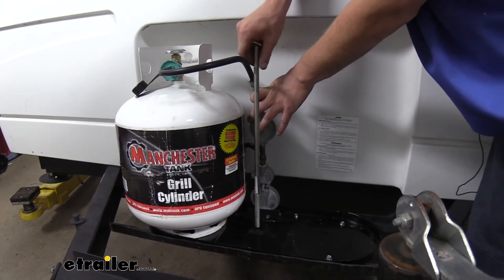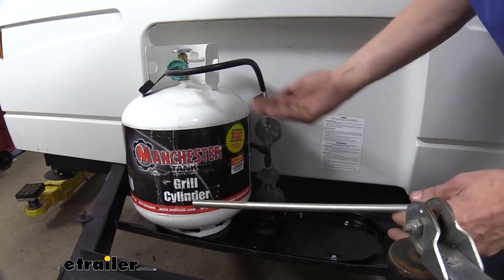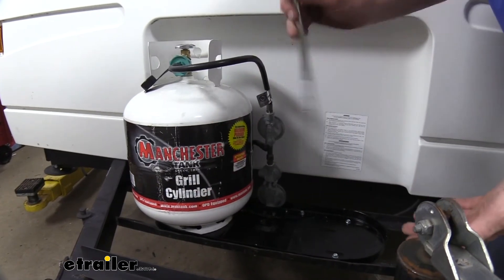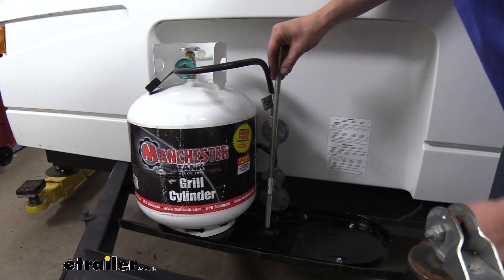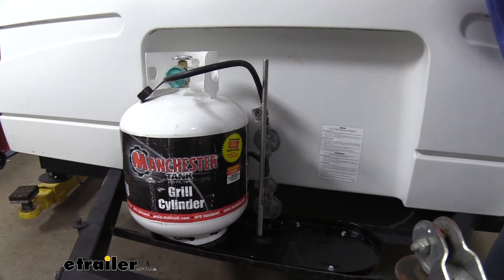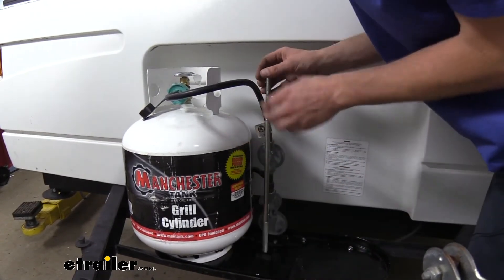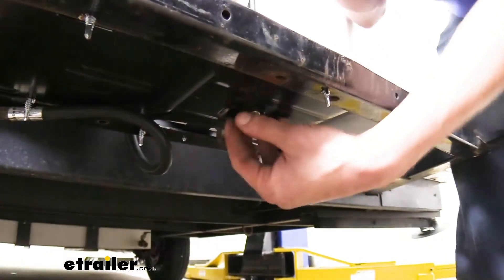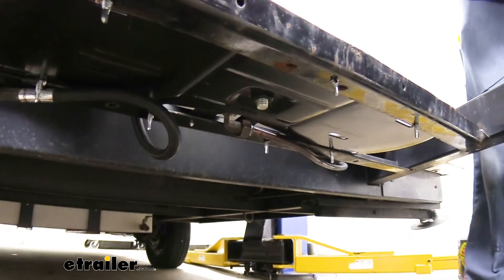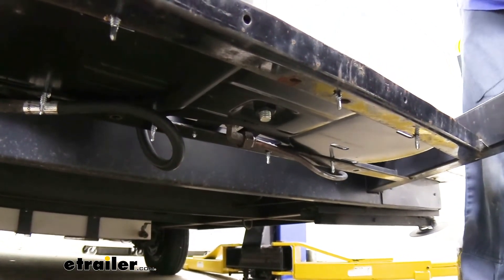The threaded rod here simply threads in. There's nothing securing it on the bottom side because when you cinch it down on top with the nut, it pulls up and the threads hold everything tight. You'll have plenty of length on either side, so it doesn't matter which way you put it in. Just be careful not to thread it in too far — if you do, the top piece that holds your tanks may not fit on properly. You really only need a couple of threads sticking through the base; that's plenty for a solid connection and ensures you've got enough rod length left to secure the tanks on top.